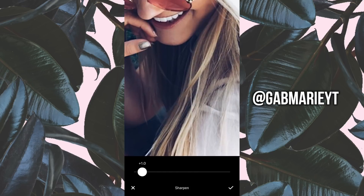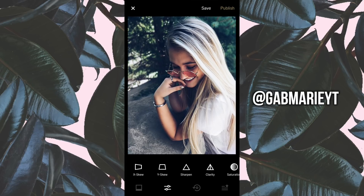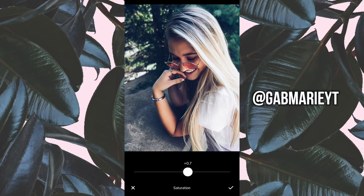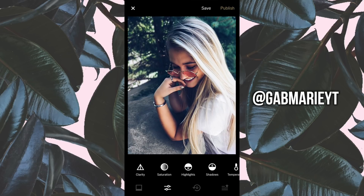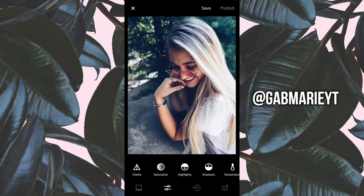Don't sharpen too much — you don't want it to look super grainy. It kind of depends whether you're shooting on an iPhone or a regular camera. For Saturation, I like to boost it up. Certain parts of the photo may look a little too dramatic, so go into Temperature and adjust that — I'm going to put negative 0.3 so it doesn't look too orange. That's a common problem.